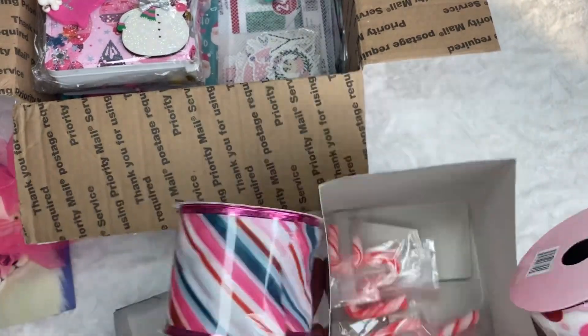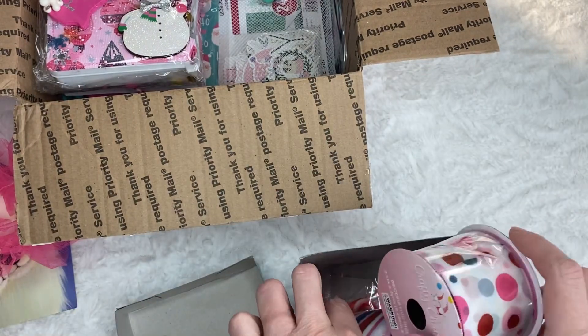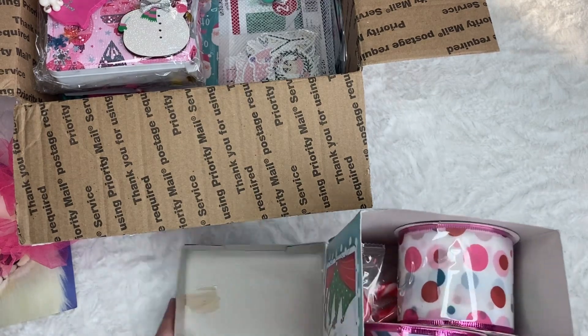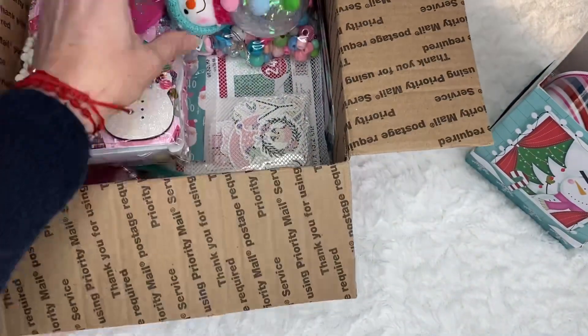And she put some peppermint. That's beautiful. Thank you so much, Liana. We can never have enough trim. So let me just put that to the side.